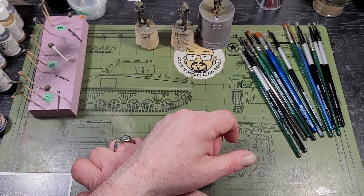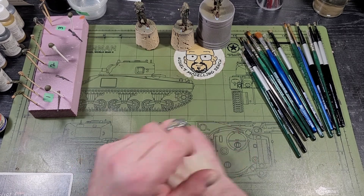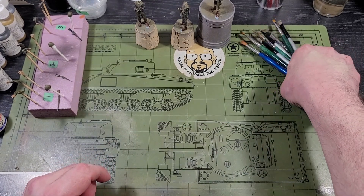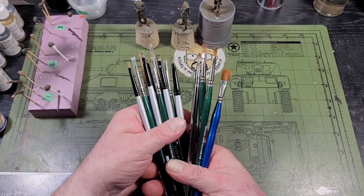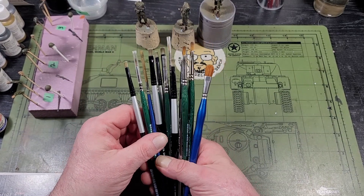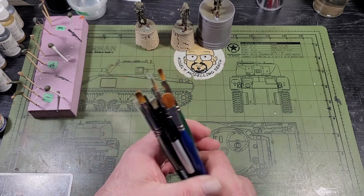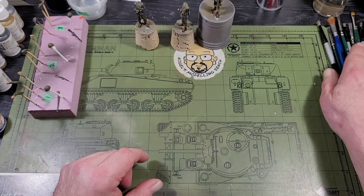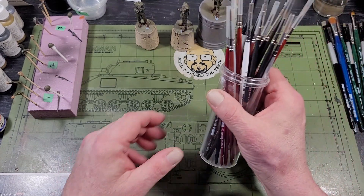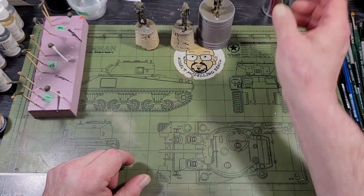I'm going to start on the flesh tones in the next day or two. These are all the brushes I used — nothing fancy, just the art store brands. None of these brushes cost me more than five or six bucks. I've got my good sables for the flesh tones and I'll get to that in a couple of days.